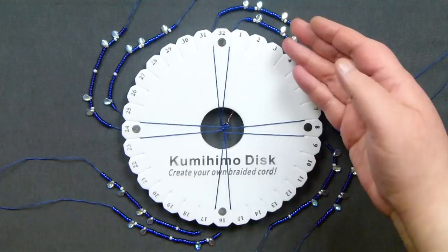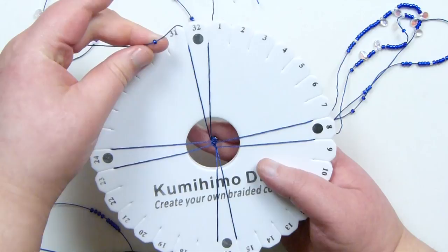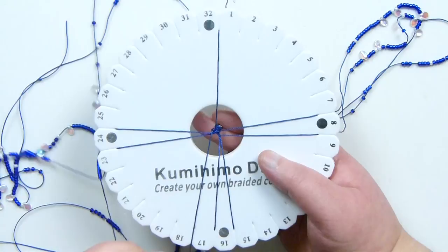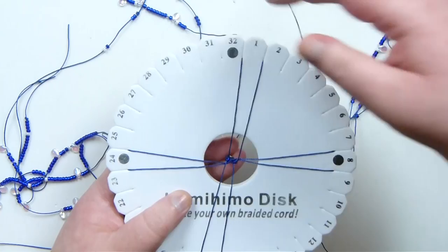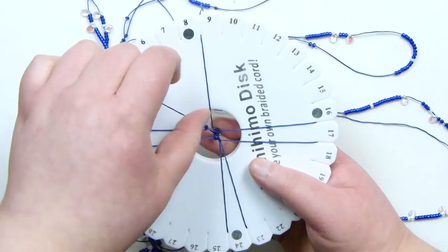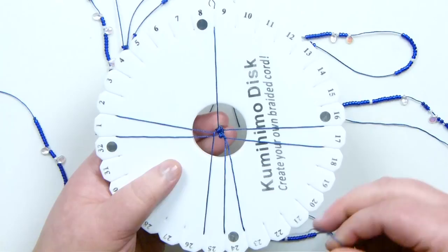Once we have the beads on, we start incorporating them into the braid. I take my top left cord again, but this time as I'm releasing the cord I also drop down my very first bead, let it drop all the way down into the middle, and make sure it tucks underneath the cord in the middle. Then the bottom right one: release the cord, let the first bead drop down, and make sure it tucks in underneath the cord in the middle. Turn the disc to the next pair and continue — releasing one bead as dropping it down, making sure it tucks underneath. The most important thing is to make sure your beads stay underneath those cords in the middle, because that's what makes sure they end up on the outside of the braid.